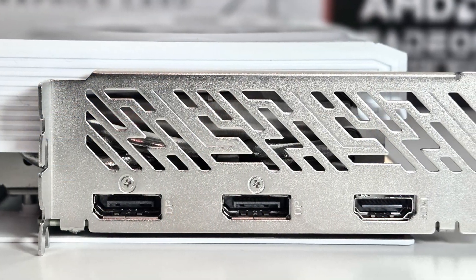Video outputs include two DisplayPort 2.1a and one HDMI 2.1b. This card should be perfect for 1080p or 1440p gaming at a reasonable price.